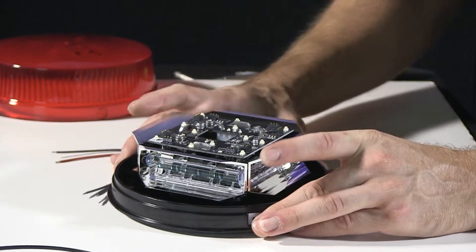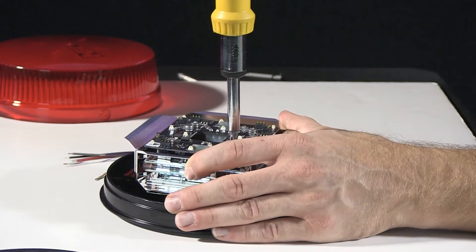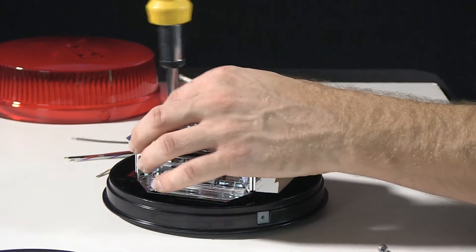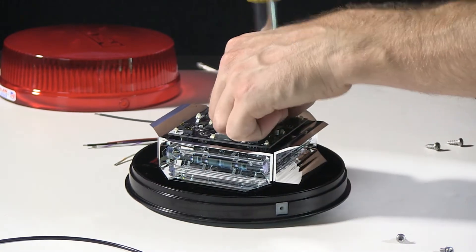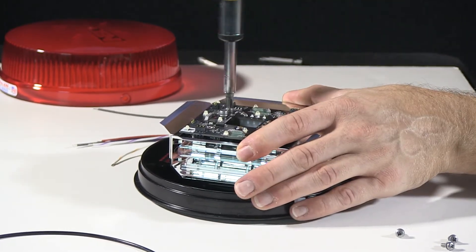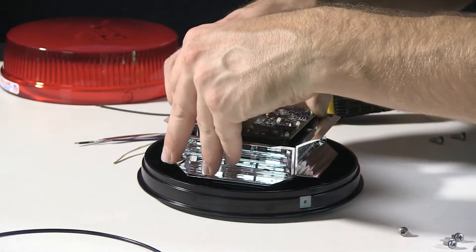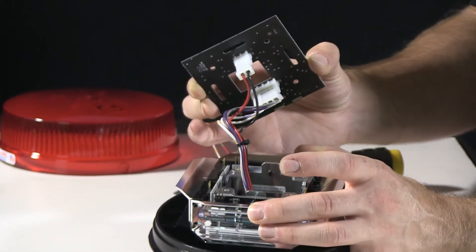To get to the inside of the unit, you're going to start with removing four screws on the top portion here. With those four screws removed, you can remove the top portion of your beacon.